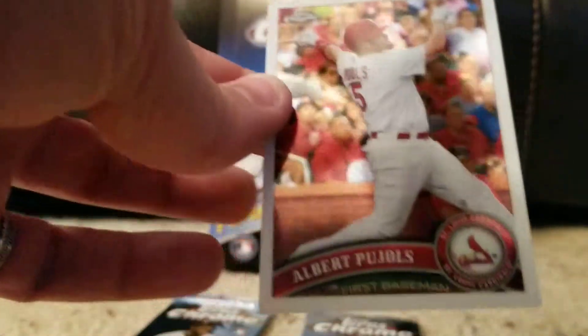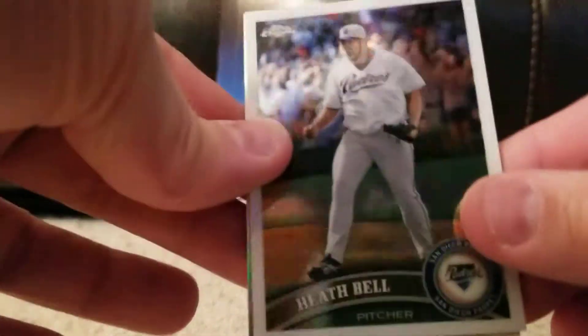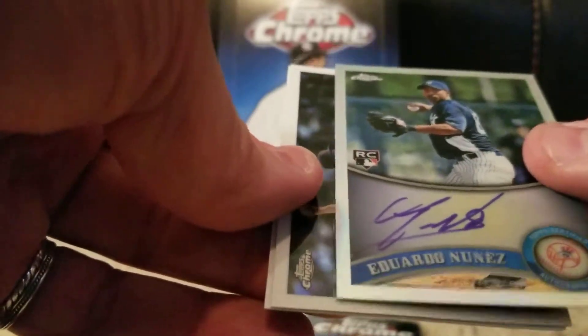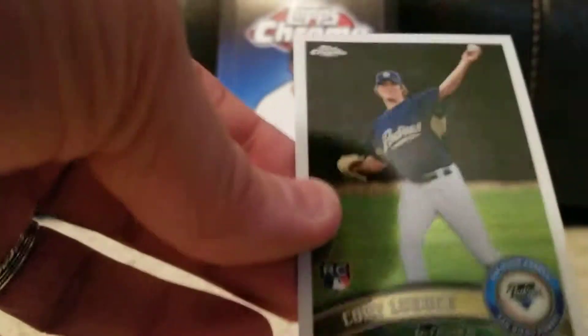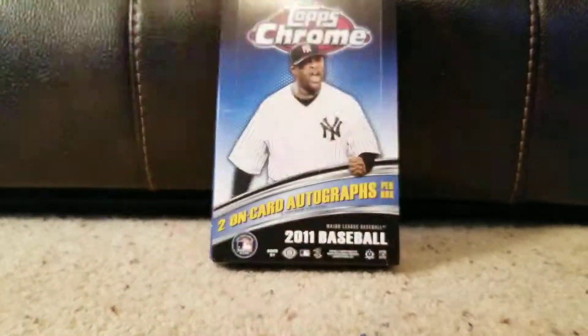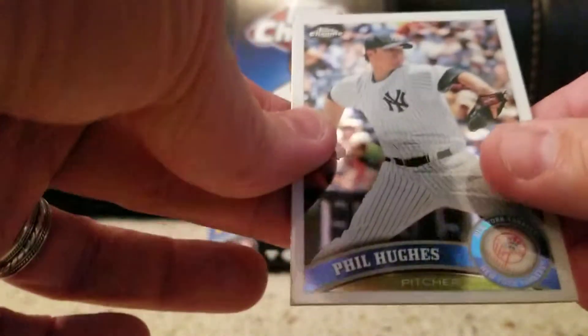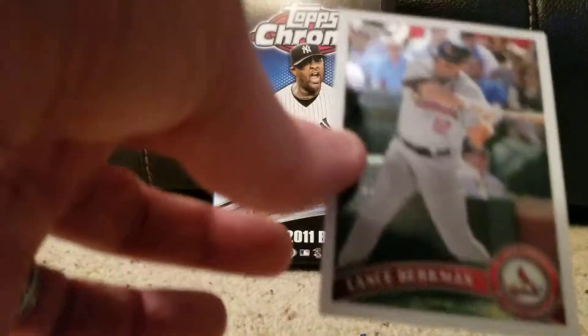Aniri Rodriguez and Albert Pujols. Last two packs — one of these should have an autograph. Starting with Heath Bell, Eduardo Nunez rookie. Both of those might have been Yankee rookies — wait, one was a Royal rookie. Vinny Pistano, Corey Lupke, both rookies. Last pack — hoping for Chris Sale magic here, but I just don't see it happening with four cards to go. Phil Hughes, Mo Rivera — I'll take that, good card. Evan Longoria — another one of those unusual cards. And our last card is Lance Berkman — a Cardinal. That hurts. Like a dagger to the heart.